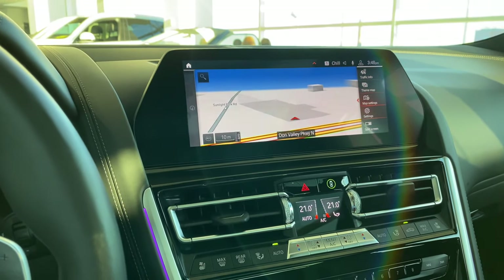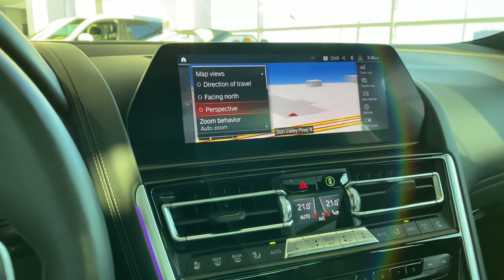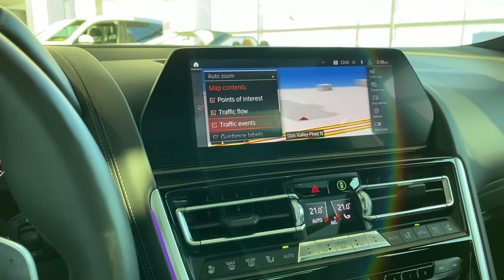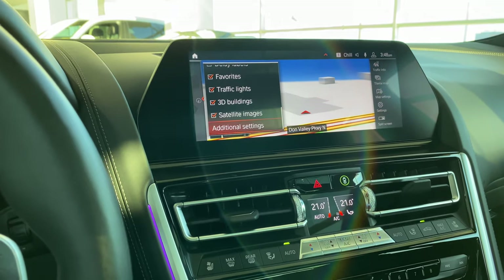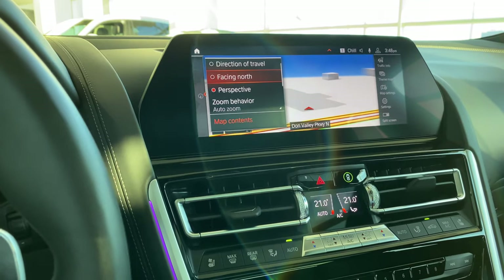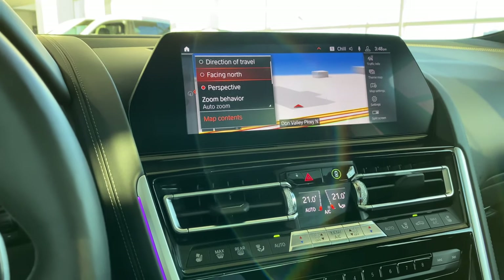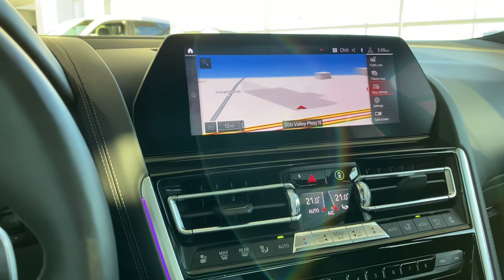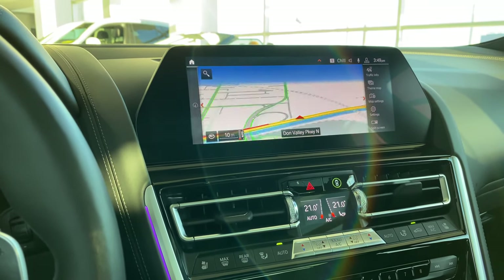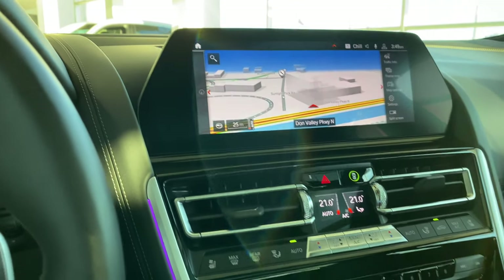Under map settings, the view is perspective mode, which I like — it brings up 3D mapping of buildings and surroundings. All your icons here are checkmarked to show on the maps; if you don't want certain things, you can always deactivate them. You can customize toll routes, no-toll routes, ferries — all of that. If I zoom in, it brings up all the 3D mapping of the buildings. Very nice nav on this car.